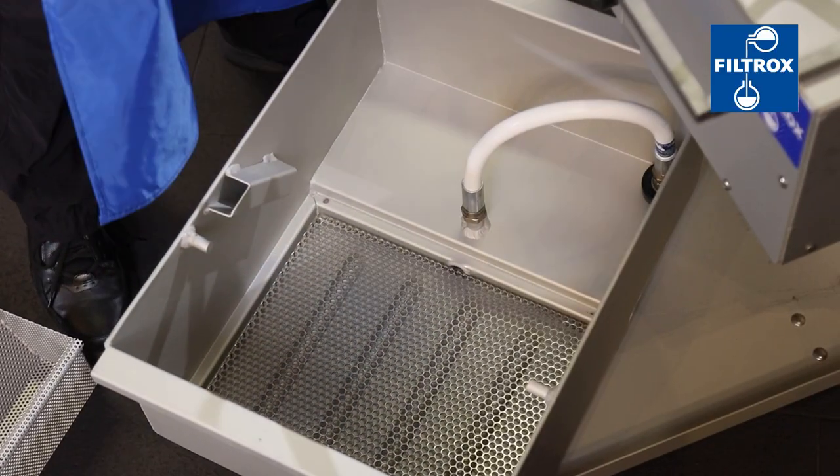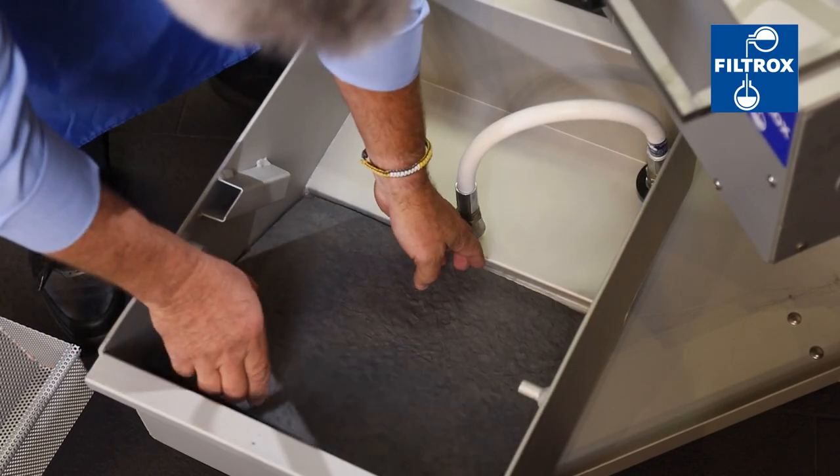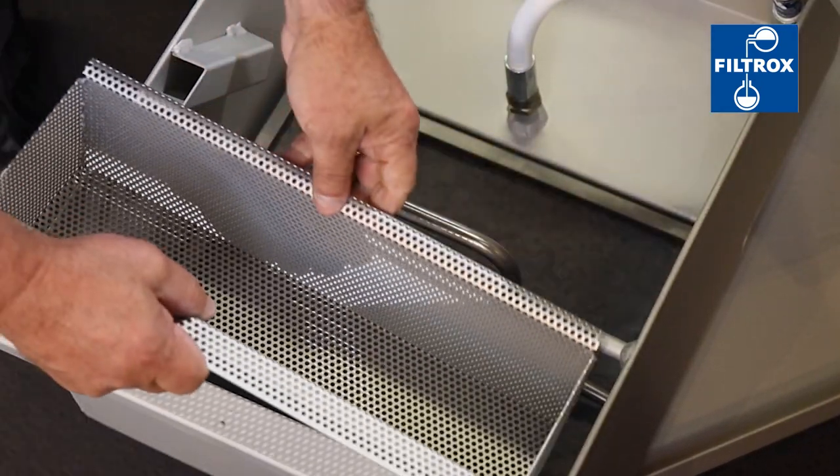To prepare for filtration, insert the Filtrox SuperSorb carbon pad textured side up into the LS2 front filter area. Next, insert the hold down bar and crumb basket.